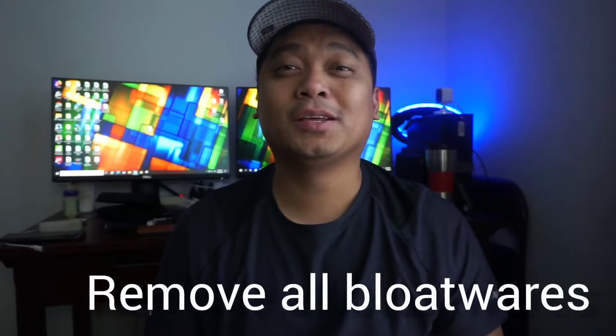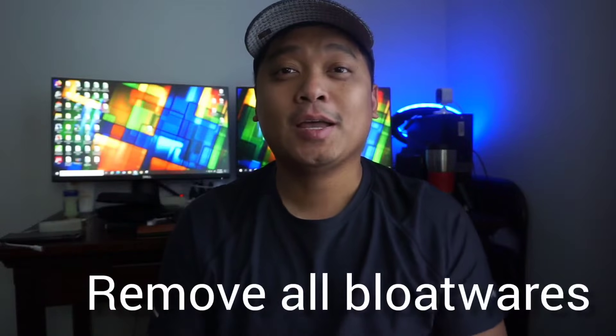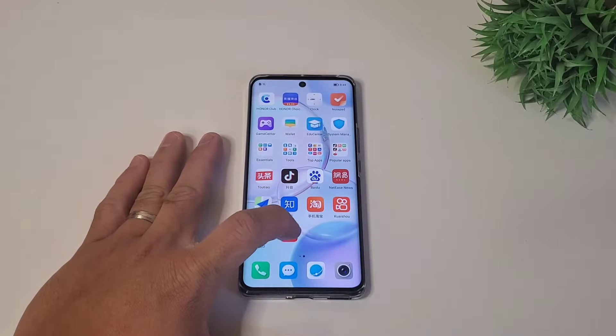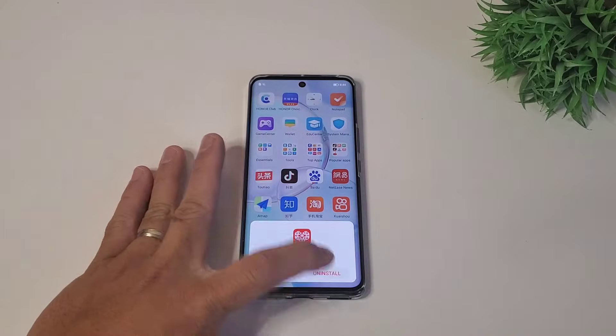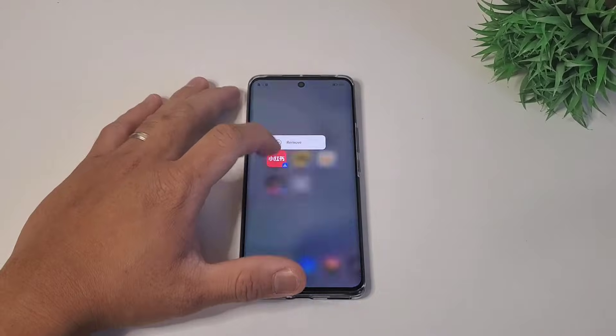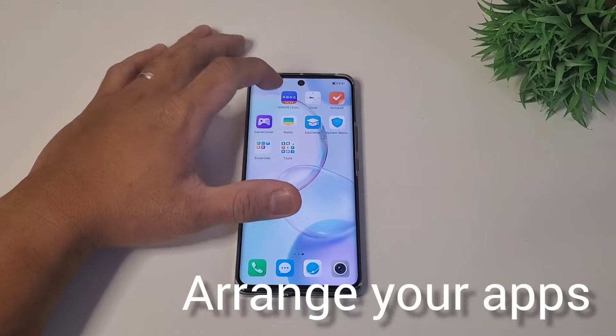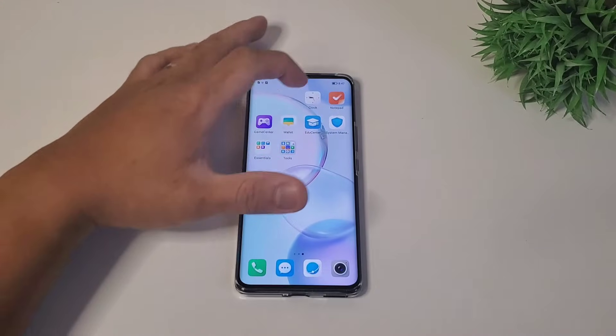The second most important thing to do is to remove all the bloatware and clean up your phone. Hold down the app and click uninstall. One thing I hate about the Chinese ROMs are the bloatwares — good thing you can simply remove them. It will be a pain in the beginning, but once you remove them, you're all set.